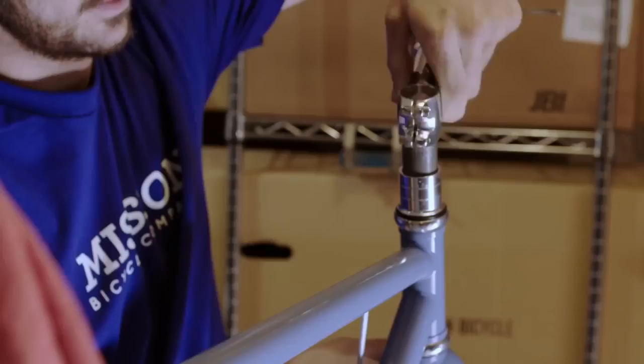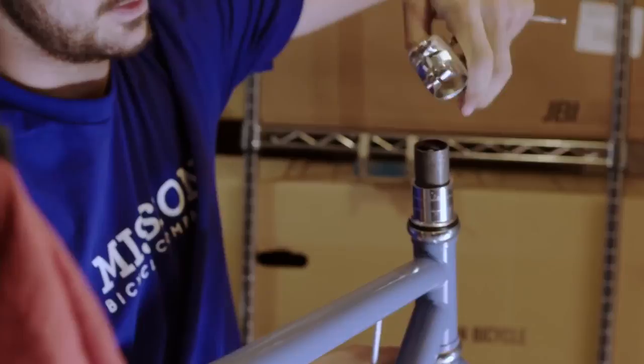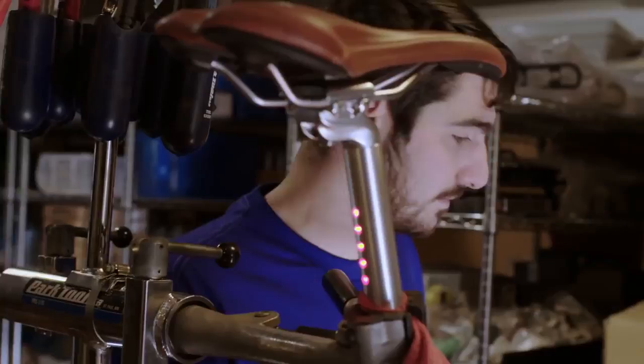LED lighting that's low power, very bright, and looks amazing can be integrated into the frame of a bicycle and recharged — that's a new thing. The way our fork lights cross each other, they throw a spread outward so you're visible from the side. One touch turns on all the lights front and rear. We've made a highly customized battery — when it's low, you simply remove it from the head tube, charge it using a USB cable, and pop it back in.